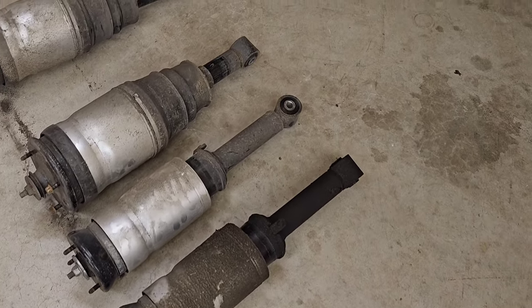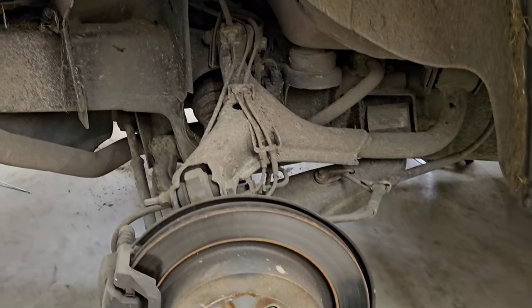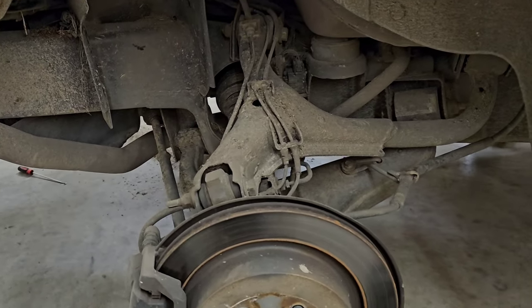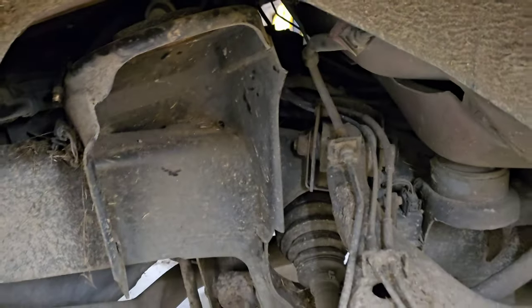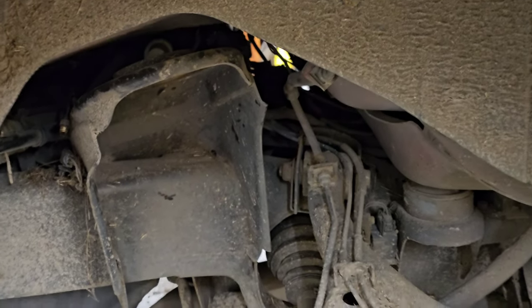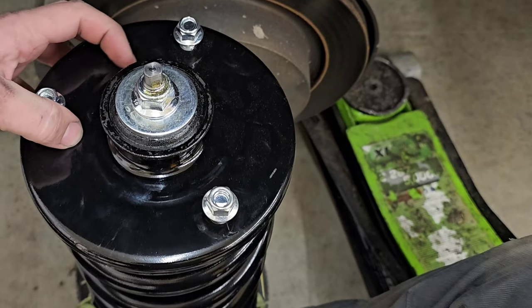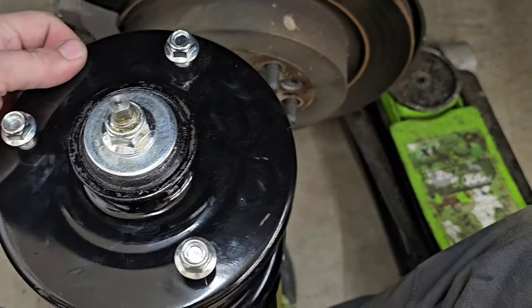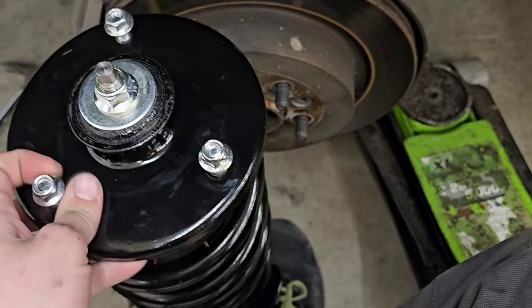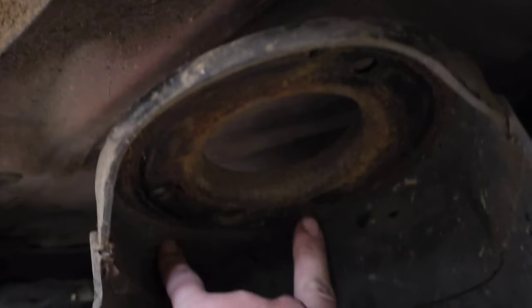I've got all four air struts out of the car. The rear is a little bit more difficult than the front — it's harder to get the strut out of the suspension, and it can be pretty tricky to reach the nut on the back because you can't just reach through the engine bay like you can in the front. Something important to remember when installing struts on these: the gap between the studs on the strut is not even, so you've got to orient it correctly because that gap has to line up with the corresponding gap on the mount.